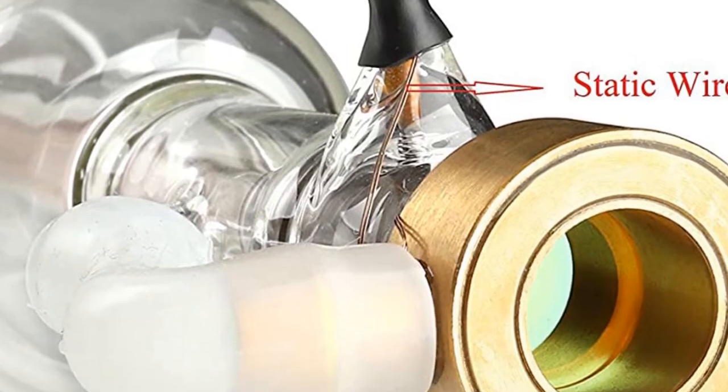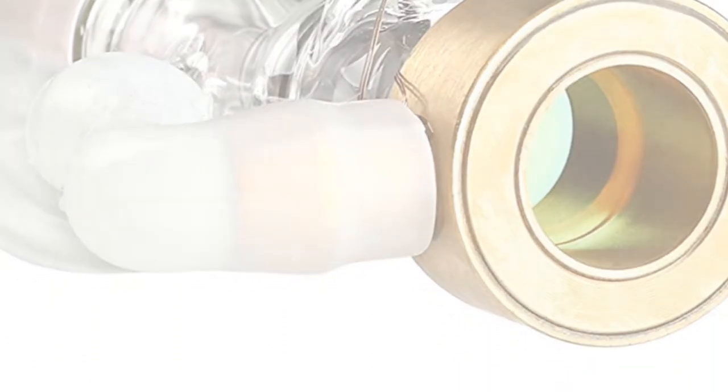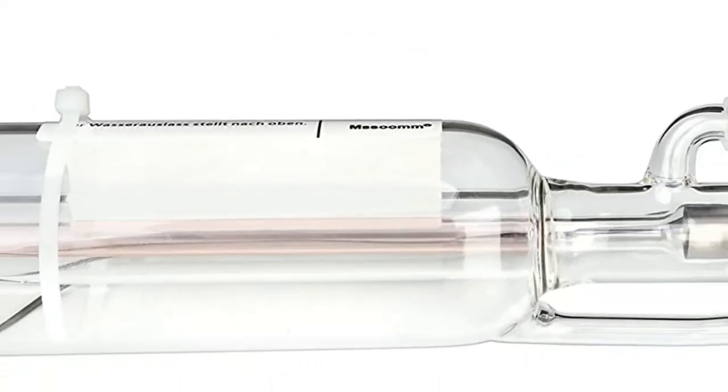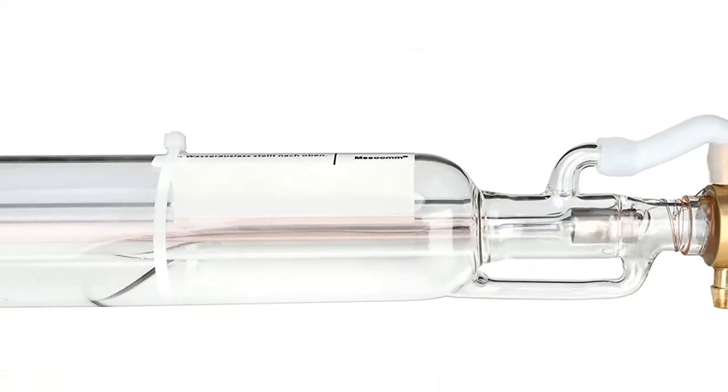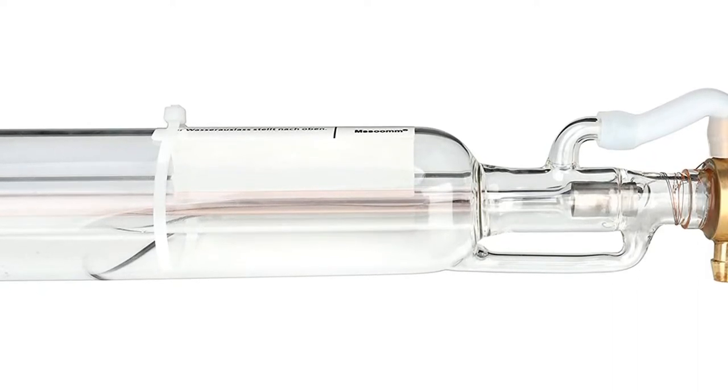The laser tube adopts an inner discharge tube coated with nano gold catalyst, improving power output. The service life comes with a 3,000-hour warranty. Within 3 months of receiving the laser tube, if there is any problem except damage caused by man-made or improper operation, they will send a new laser tube for free or give a total refund.